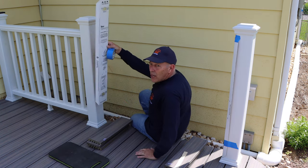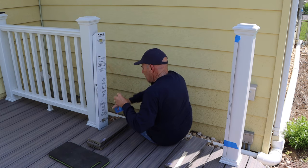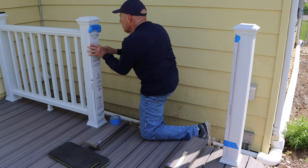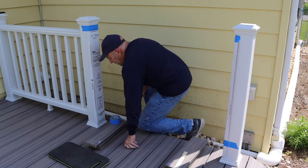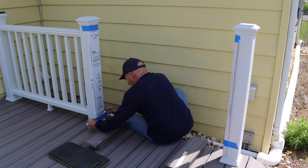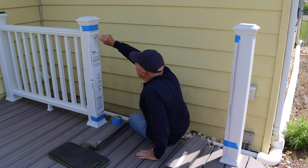We're going to take the box template, put it all the way down, sit it up on top of that little foot on the bottom of the post, hold it around like that, and tape it at the top and bottom. Make sure it's sitting directly on top of that little piece on the bottom and centered around the post itself. You can use tape or a rubber band — whatever works for you. I like using tape because it holds pretty good. Do the exact same thing down on the bottom.